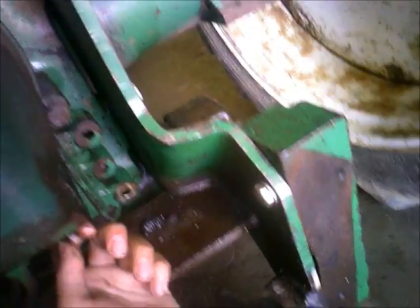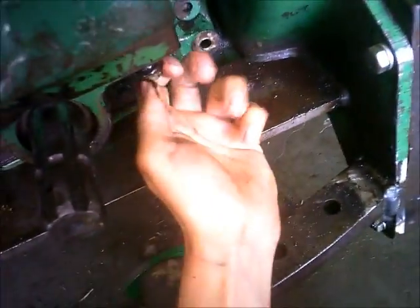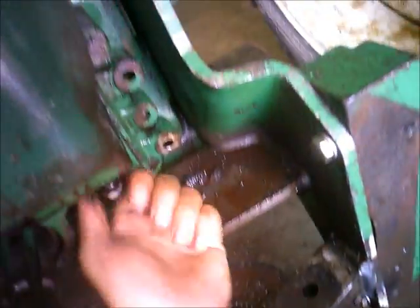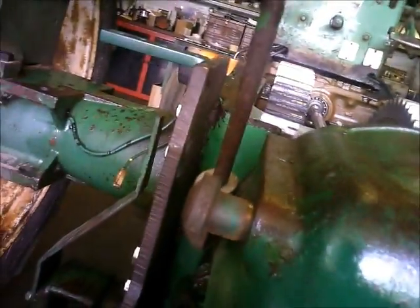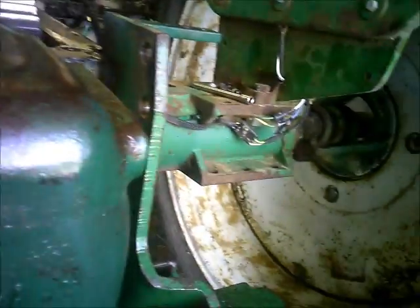Alright, so this is part two of the 1600 Saiga. Today I'm going to try to tackle getting the seals put in the draft control shaft. The first step is I've got to get the power takeoff shaft out of the way so I can get down to the pinch bolts and the transmission to split the shaft.